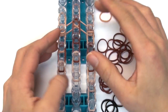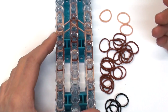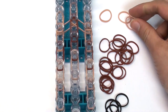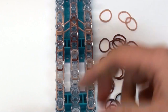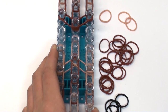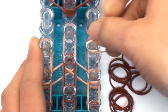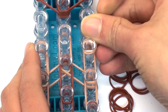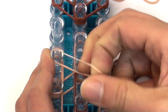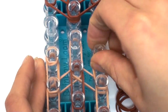Now we're going to add cap bands to all four paws. You can make the paws darker using dark brown or black to accentuate them, but in this tutorial I'm just going to use plain tan. Take a single tan band and wrap it around the top right paw pin three times. Then do the same to the left paw — one, two, three.